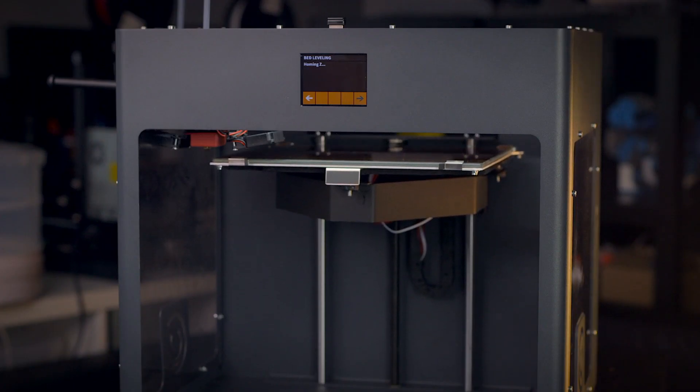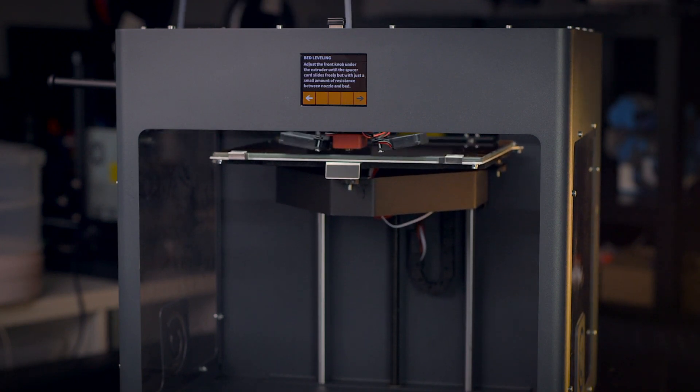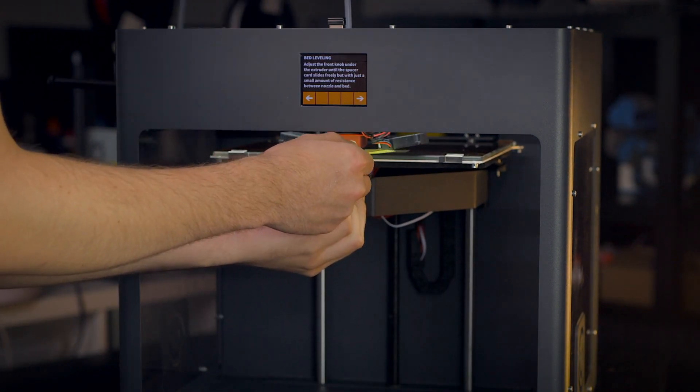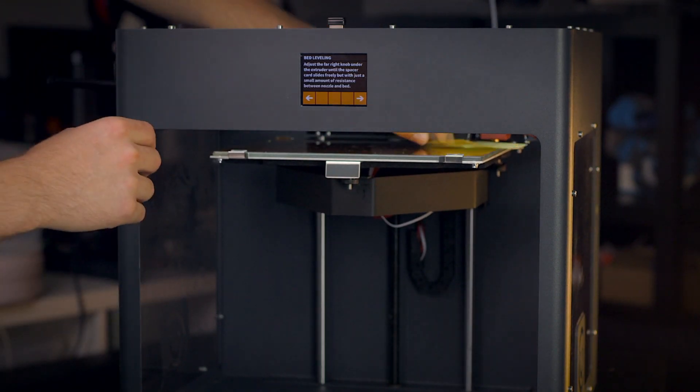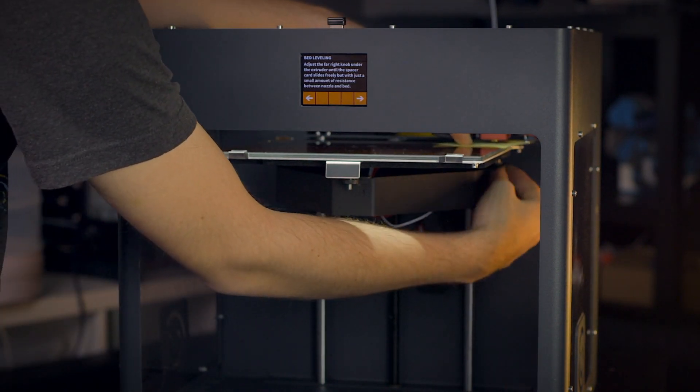Some printers will have wizards and sensors that will help you level your bed, but will require a manual touch to get it adjusted. The CraftBot Plus Pro features a guided leveling procedure, moving the printhead over the bed leveling screws as you manually turn the thumb screws to adjust the bed. Some printers can get complex with their wizards and take even more of the guesswork out of the first layer calibrations.